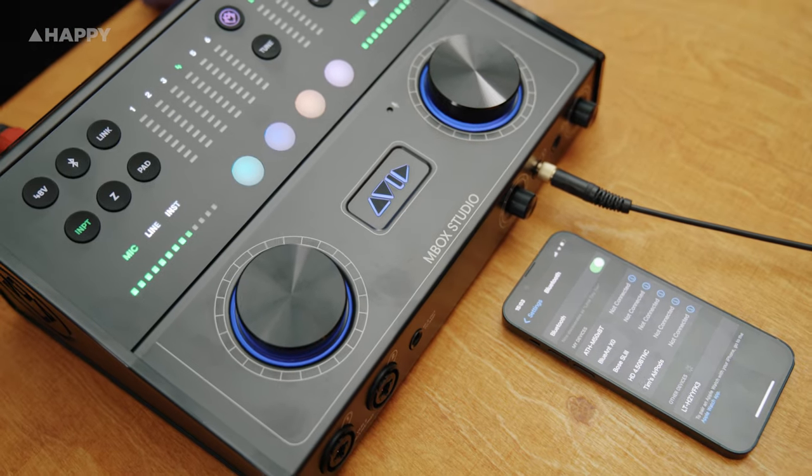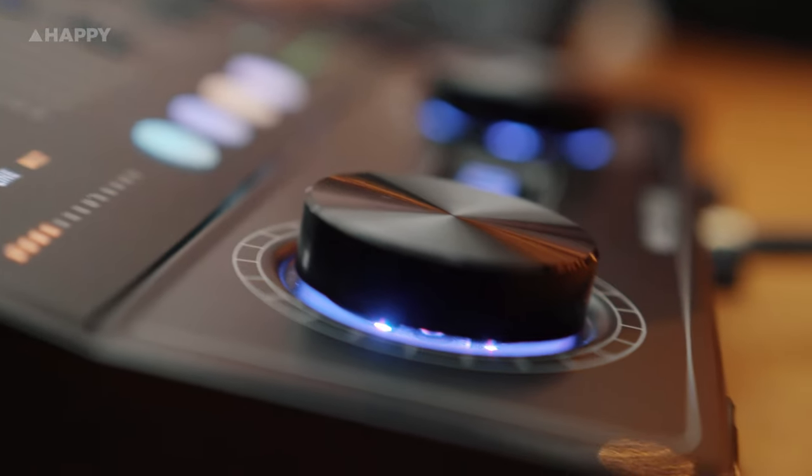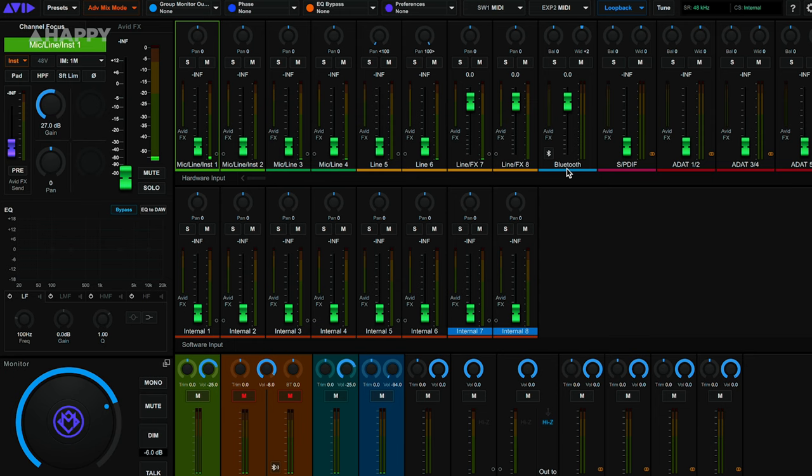The new Pro Tools Carbon and this latest interface, the Mbox Studio, fuses the world of home and professional studios. It's kind of like the Hulk version of the original Mbox — both in its size and its connections. The original Mbox was a game-changing audio interface for home recording, and this might just be that for the modern musician. There are some brilliant features like a reamper, a built-in tuner, a talkback mic, and Bluetooth in and out. Everything is controlled by an array of easy-to-use buttons and two large rotary knobs — the left side for inputs, the right side for outputs.